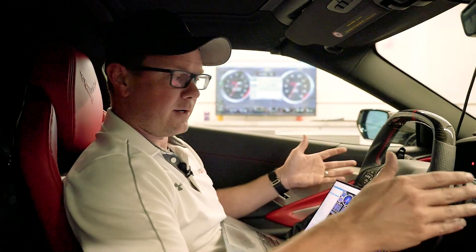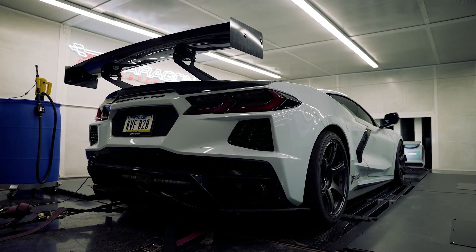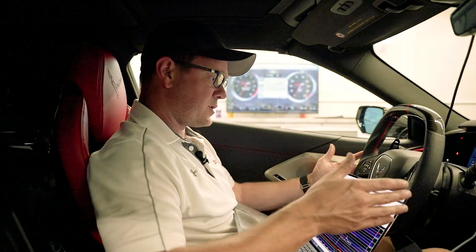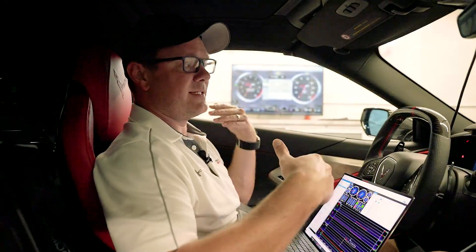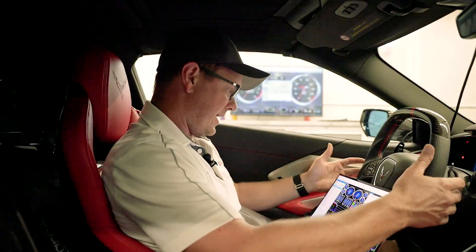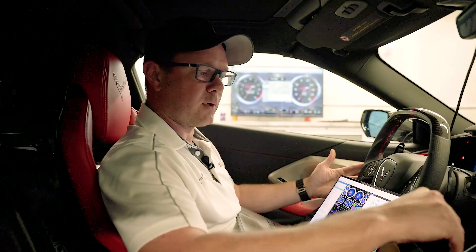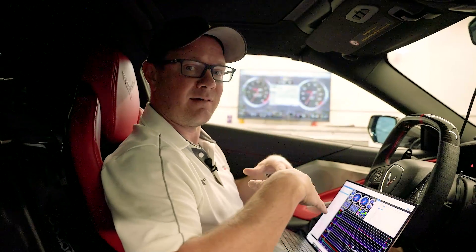So let's go ahead and fire it up and start driving and we'll let that mix. We got the car running. This is a returnless fuel system, which means it's not going to see the ethanol change until I start driving and use the fuel that's in the line. Ethanol pretty much mixes with the gasoline the moment it's in the tank — it's not like you have to drive around and wait for it to settle. That mix happens immediately; it just takes a little while for it to get to the front.